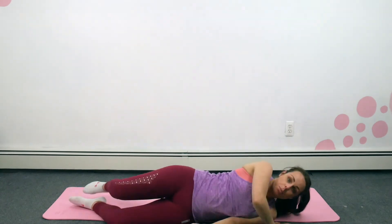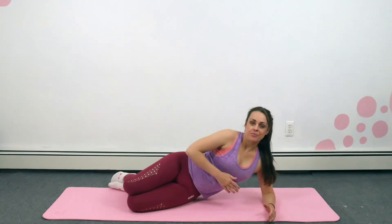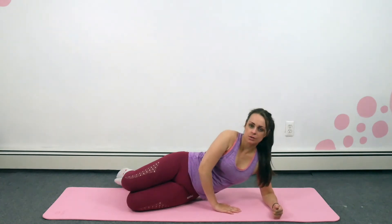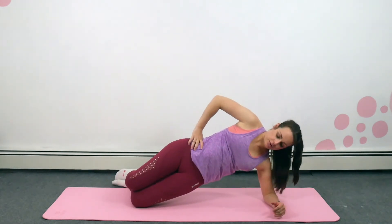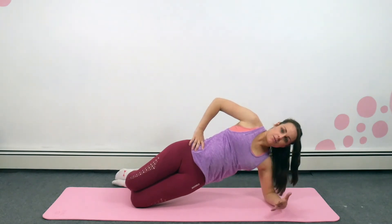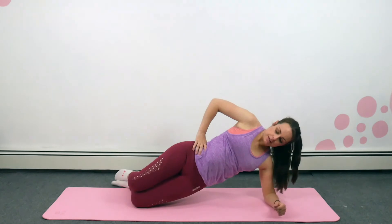Roll onto your side first — remember we're going to come up. Place our hands under our rib cage area. We're going to raise up in three, two, one. Really position yourself up and use support if you need to. If you find this too much of a challenge, lower your hips or keep the other leg extended.